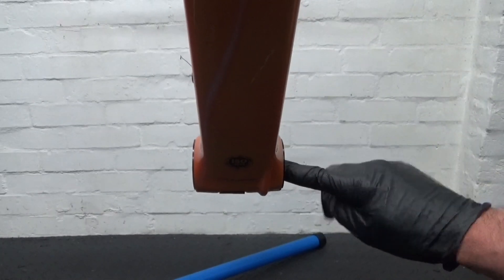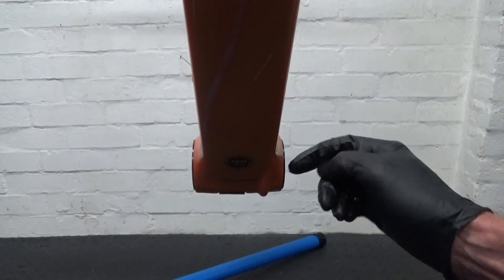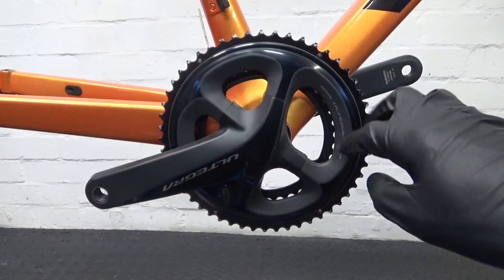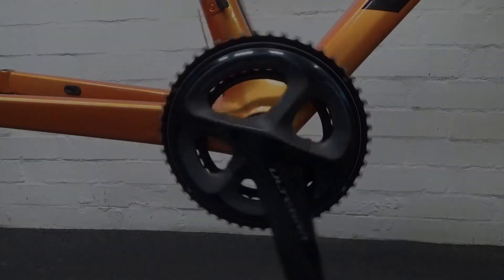Once the tool is removed, check the bearings with your finger to make sure they spin easily before refitting your crankset. Here the crankset is refitted — this one happens to be a Shimano crankset using those adapters. Hope you found the video helpful — give it a thumbs up, subscribe for more cycling content, ride safe, and I'll see you in the next one.